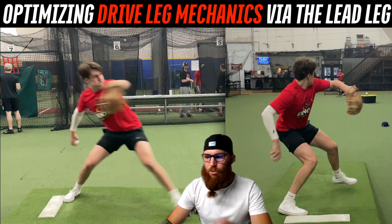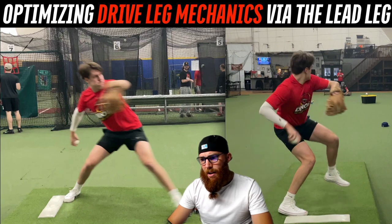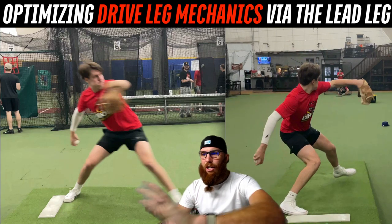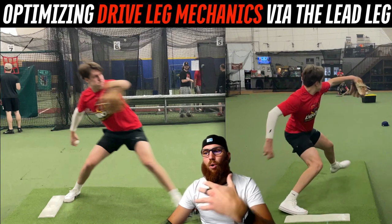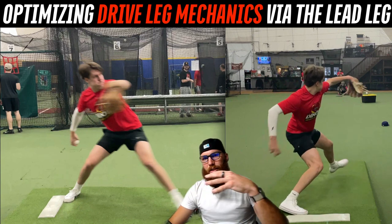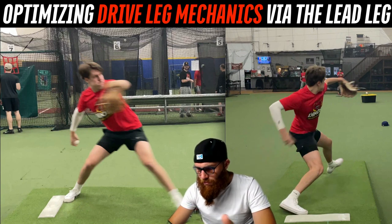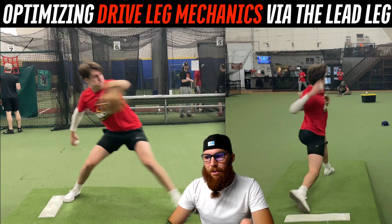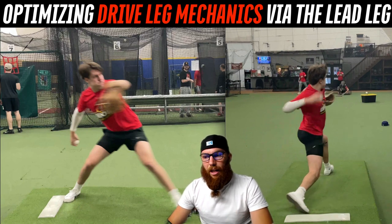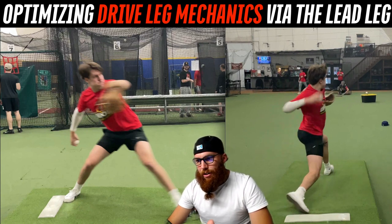As your lead leg descends and tries to gain ground going toward the target, that's going to pull your drive leg and your rear hip into early internal rotation, and that's going to throw off alignment as you come into your lead leg block mechanics.